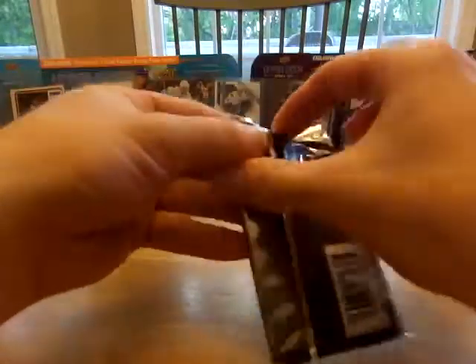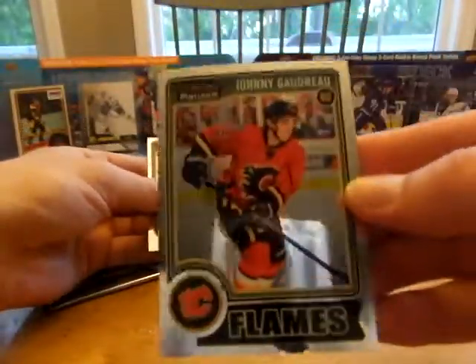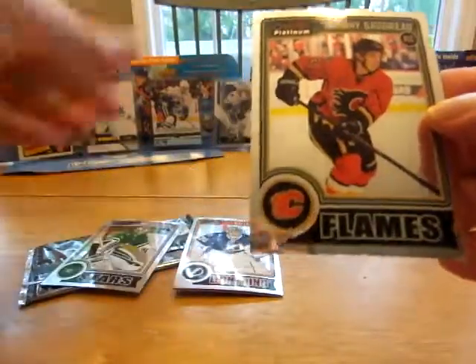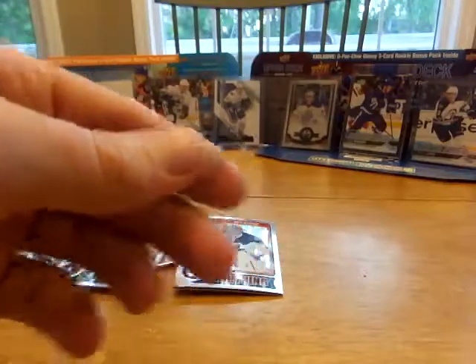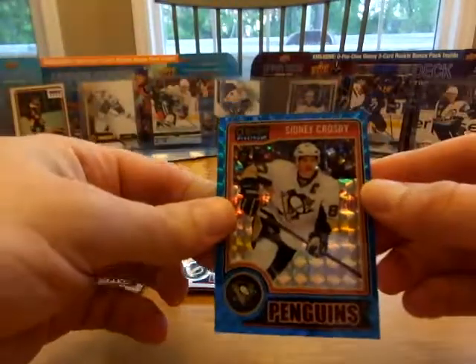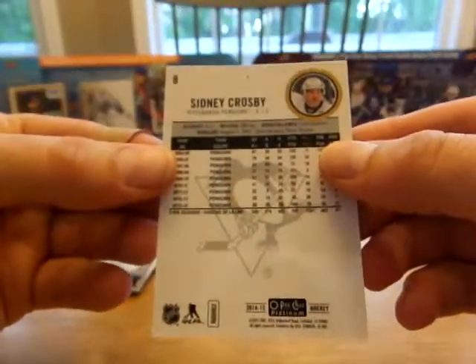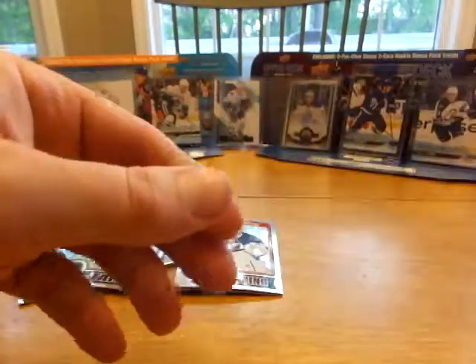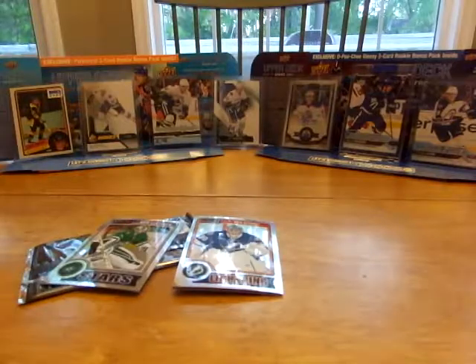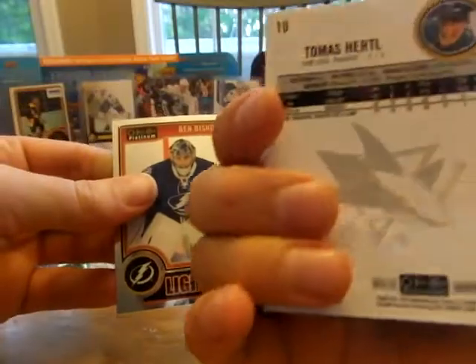Griffin Reinhardt. Oh there we go — Johnny Gaudreau! Max got a Carey Price retro. Nora pulled a Sidney Crosby — that looks like a blue, 31 of 65. Nora is in the lead to win the quarter, that is a very nice card right there. I can't believe we found the quarter at the card show.